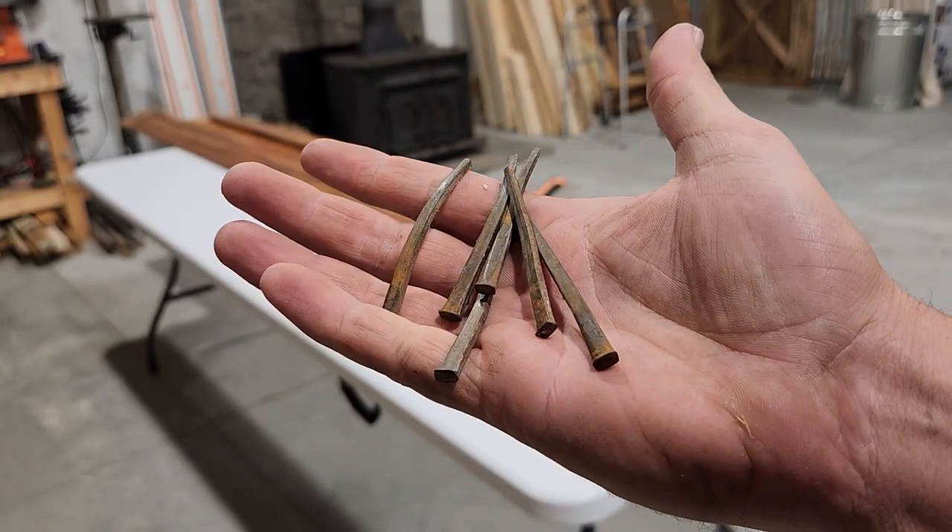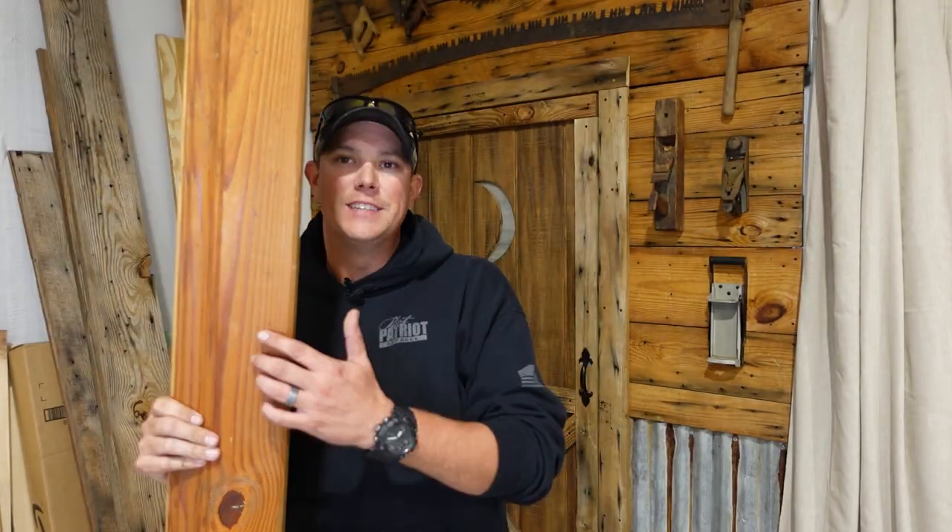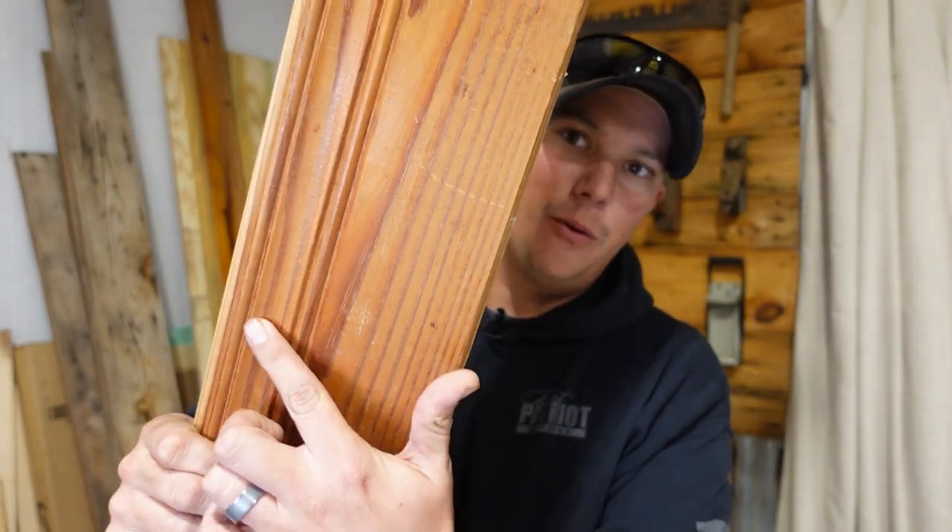I don't know exactly how old this is, but it was held onto the wall with some of those old style cut nails, which was pretty cool. I really like the design that's cut into it and I think we're going to be able to use that to make a nice looking frame for our mirror in the bathroom. I'm going to take you step by step on how to do this, and I'm also going to be giving you links in the description below to everything we're using in this project.